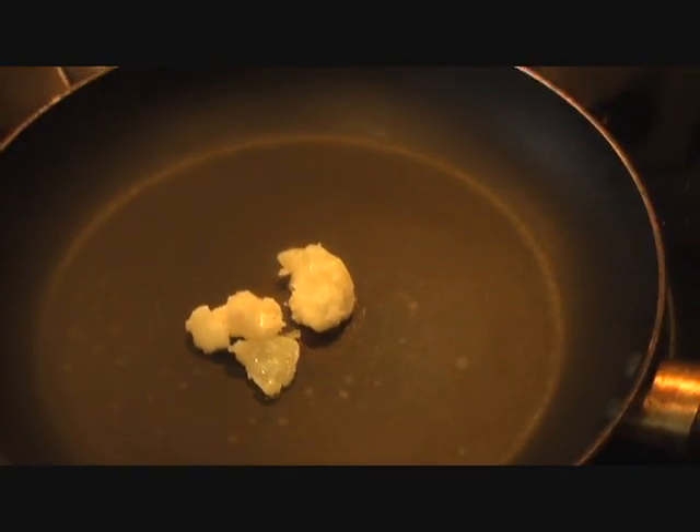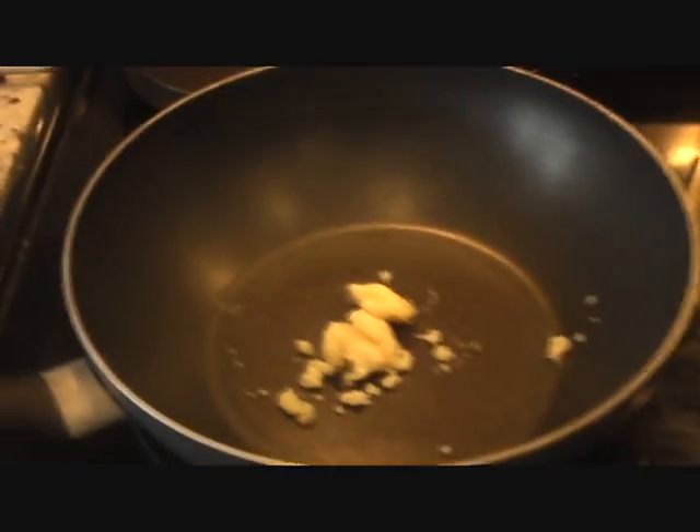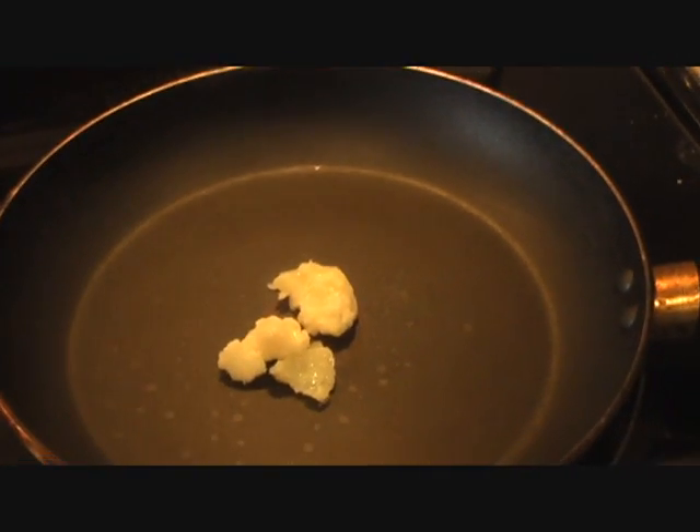I have two dollops of butter and we are going to heat up our pan and fry our chicken in this. For the gravy, I have another two to three tablespoons of butter and we're going to heat that as well. Let's start with cooking our chicken.